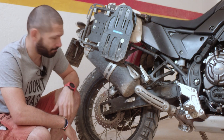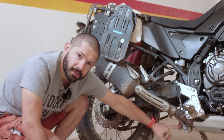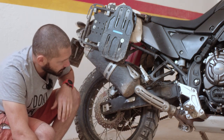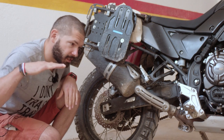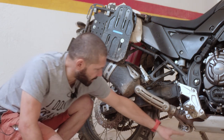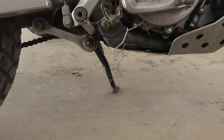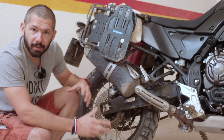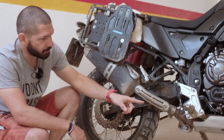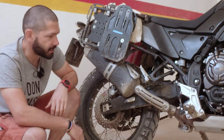Another thing is that the linkage for the rear suspension is actually the lowest point of the bike, meaning when you go over obstacles or slide over things you will hit the rear suspension linkage. I checked the DRZ and it has the same setup, so it may be common for this style of bike. The solution is to get a bash plate that has coverage for the rear suspension linkage.